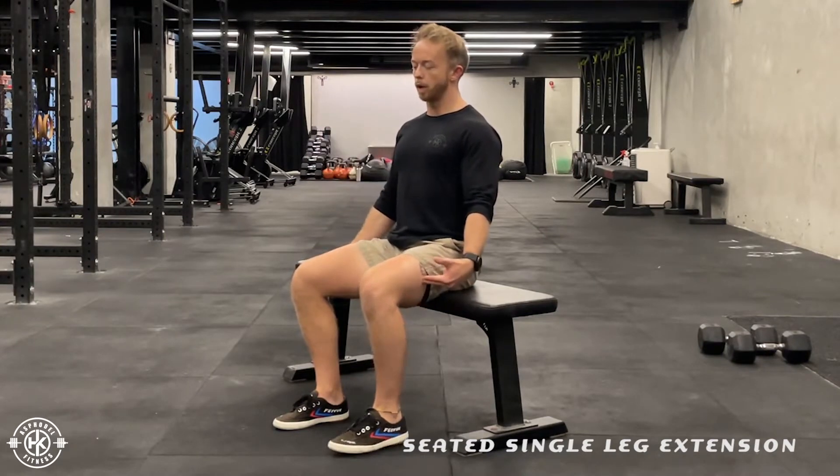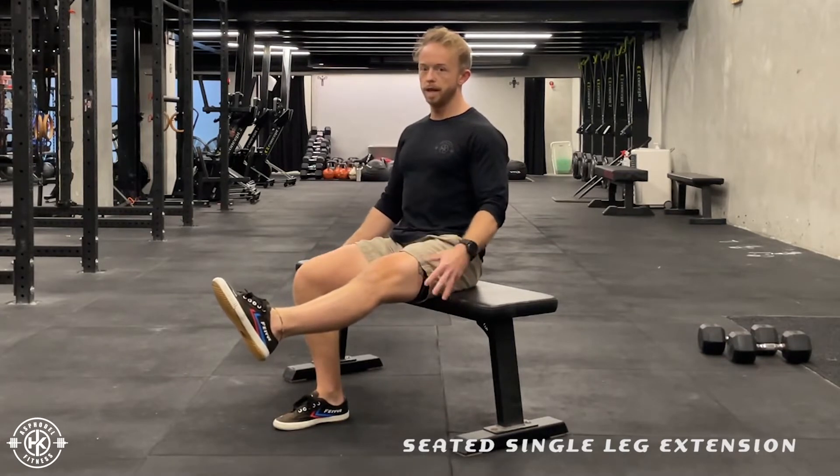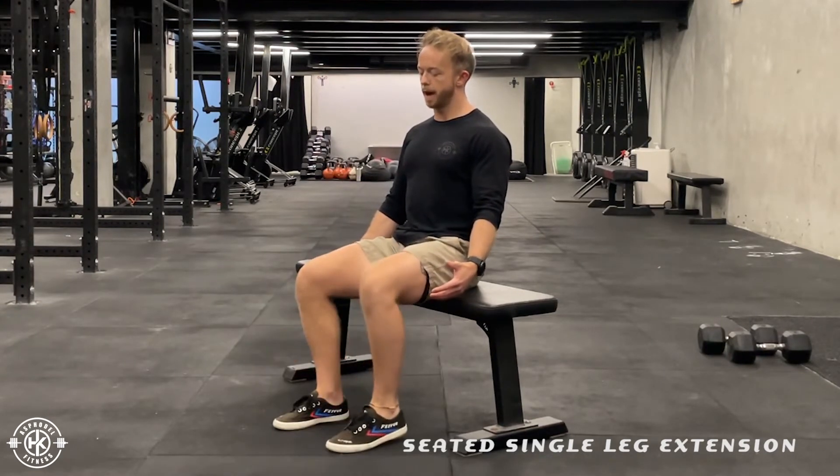Then from there, you're going to extend one leg all the way forwards, point your toe, both legs in line with each other. In this position, keep posture up, keep your opposite leg planted into the floor, and then from there, you're going to go back down.